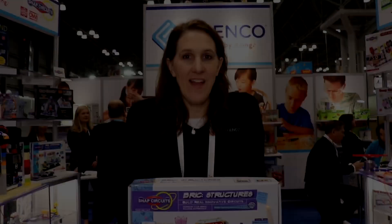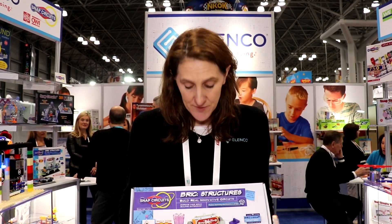This is Young John bringing you Toy Fair 2018. Hi, I'm Linda from Elenco. We are here at the New York Toy Fair and I want to show you what's new from Snap Circuits.